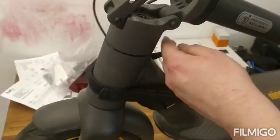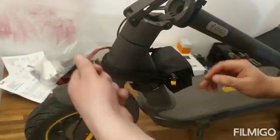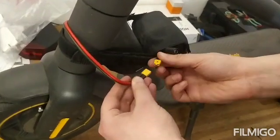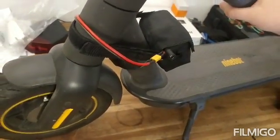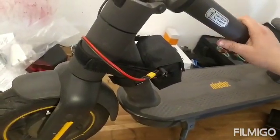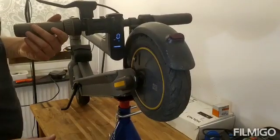Now we will connect the extension cable. Let's connect the extension cable right now to the battery. Now it's time to change the firmware in order to increase the speed. Now the firmware has been changed.